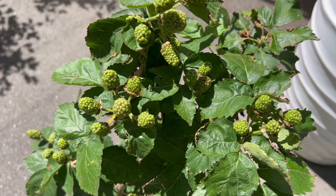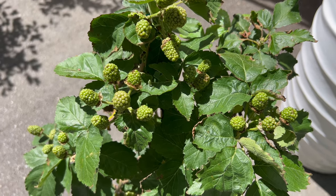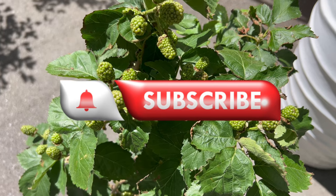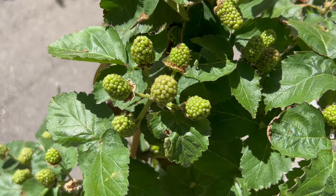Welcome back to Terramater Gardens. Today we're diving into the delicious world of Blackberry Prime Arc, an exceptional cultivar of the beloved blackberry, known for its early fruiting, high yields, and delectable flavor.